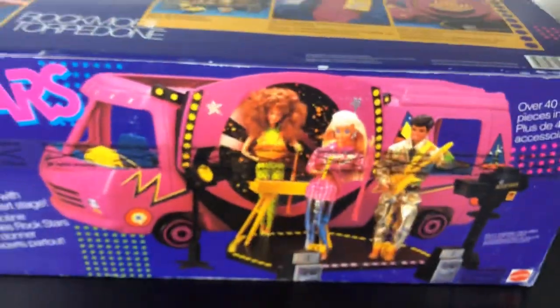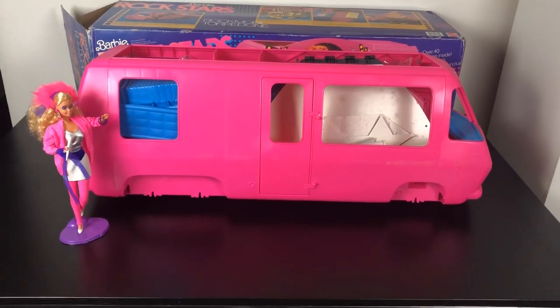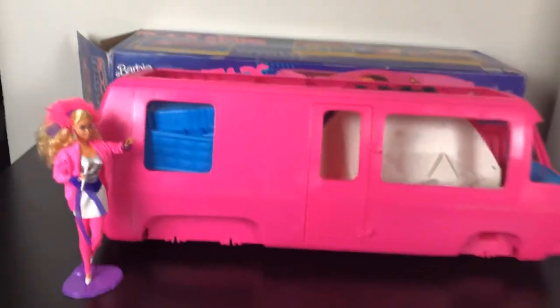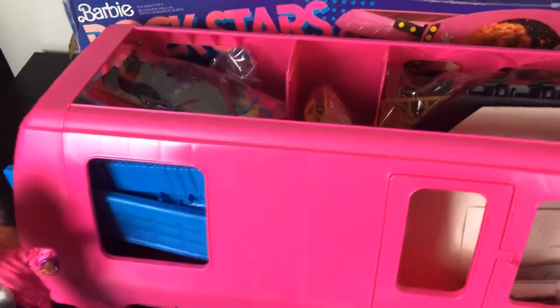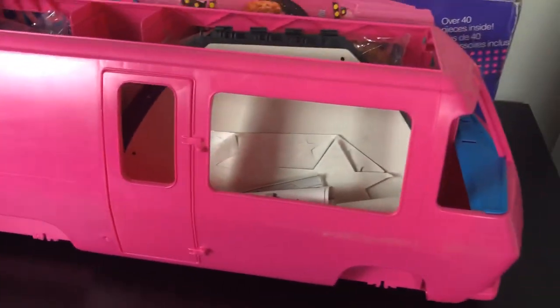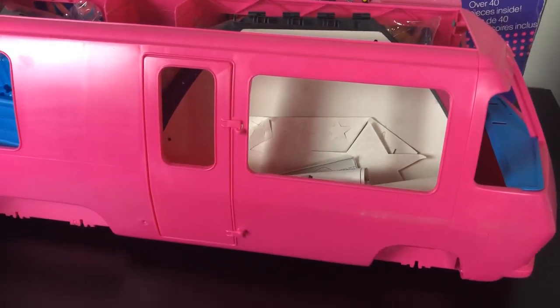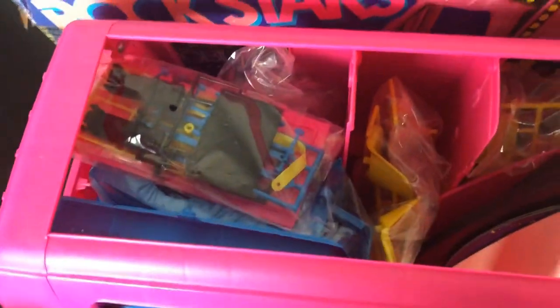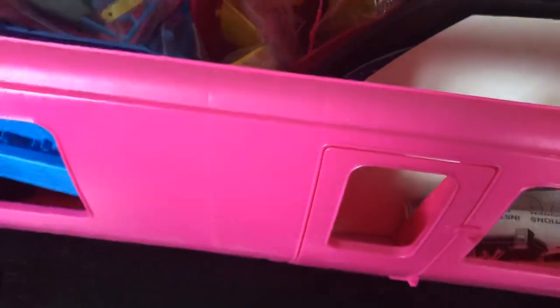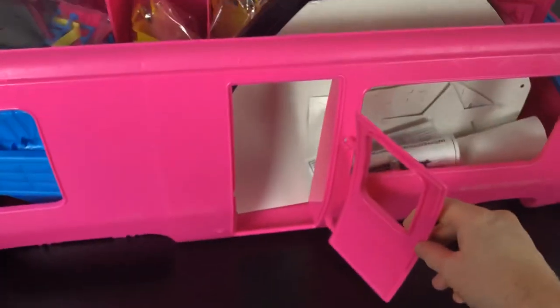Let's have a look at what's inside. Here is the van unassembled out of the box — Barbie doesn't come with it, I've just stood her there so you can see the scale. Now if you have a Barbie Star Traveler or you're aware of the 1976 Star Traveler, I have a review of mine online. But this is essentially a straight-up reuse of those pieces. Here's the door to the Star Traveler.